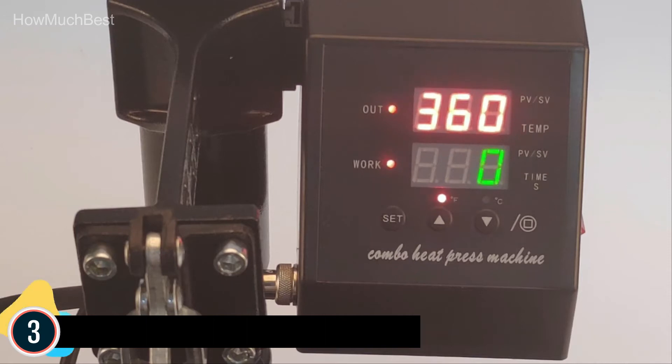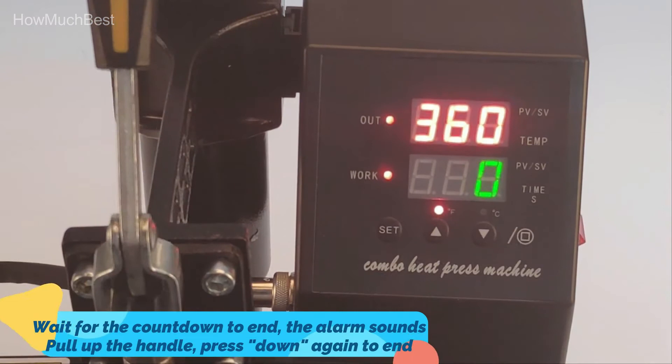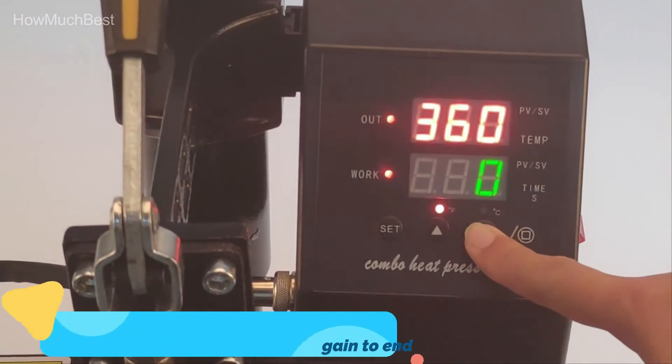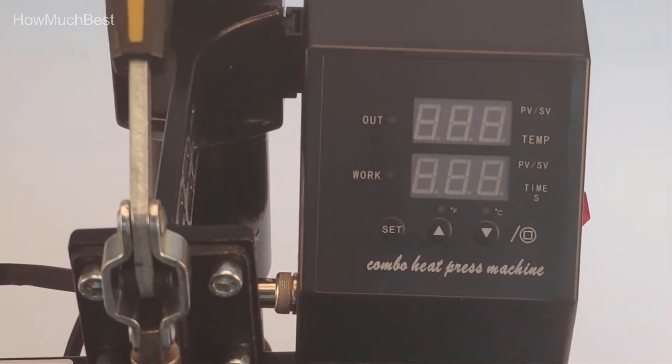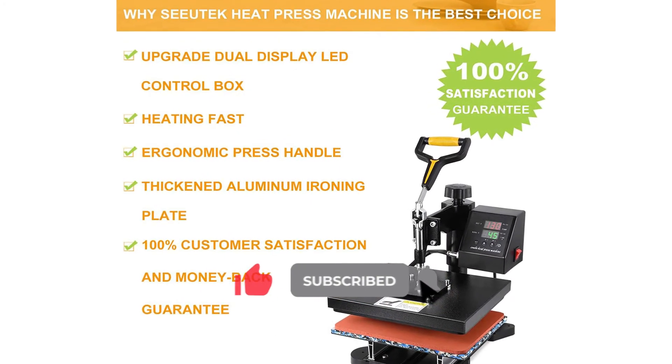The package includes 1 fully assembled machine with platen press, 2 Teflon sheets, and 1 user manual. The heat press machine can be used for t-shirts, garments, bags, mouse mats, jigsaw puzzles, ceramic tiles, plates, and other flat items.